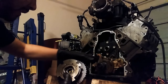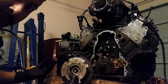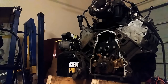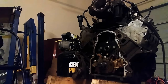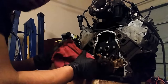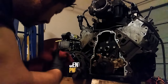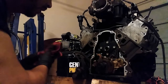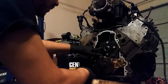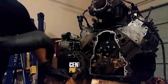Top dead center, arrow pointing down — stick to basics guys. If you don't know what you're doing, take it to a shop. And please do not blame me for your issues or if you blew up your engine — that's your fault for listening to a YouTube video.